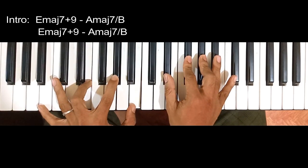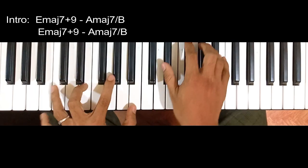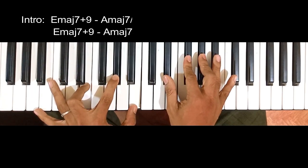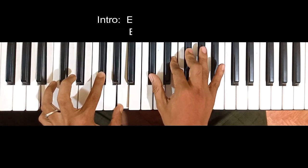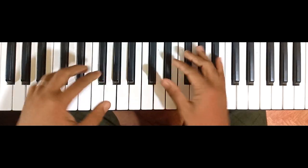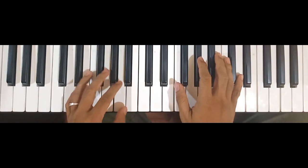1, 2, 3, 4. 1, 2, 3, 4. And then, papasok na tayo sa verse. Okay guys, i-review ko lang yung mga chords.